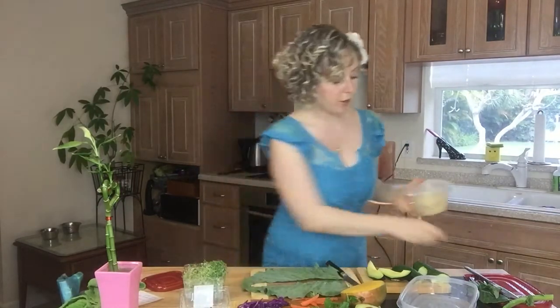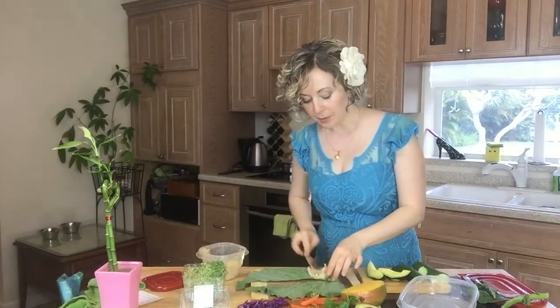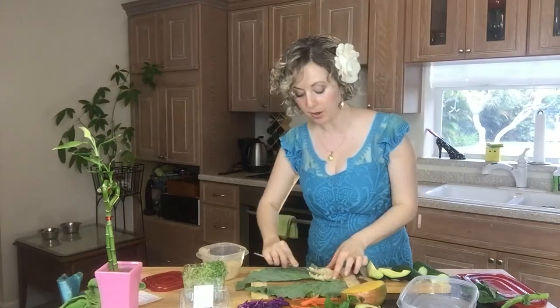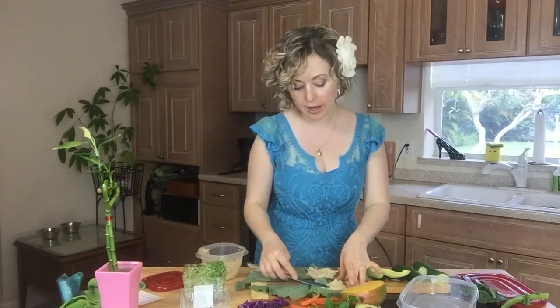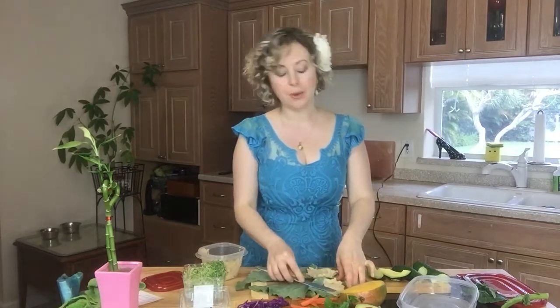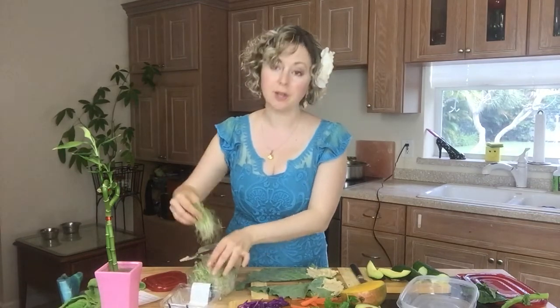We are going to use hummus. I made this hummus yesterday. It is not raw, but it is rich in fiber and protein and it's delicious. You can do a raw hummus if you want, but raw hummus takes a lot of time because you need to sprout chickpeas. So we're gonna make it quick and easy.